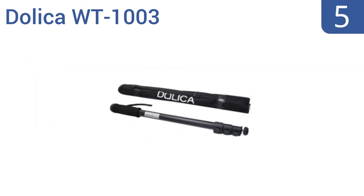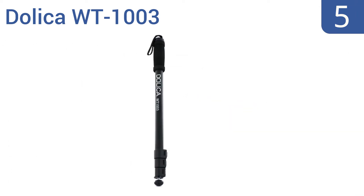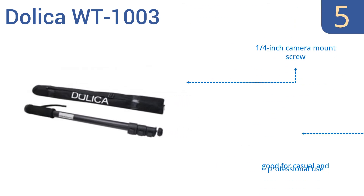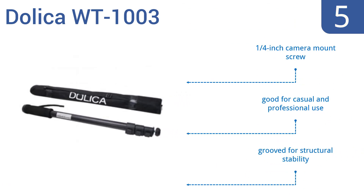At number 5, the Dolica WT1003 is a lightweight, easy-functioning, portable monopod. It's budget-friendly and boasts solid functionality, thanks to basic but reliable features like a non-skid rubber foot and an NBR foam grip. It includes a quarter-inch camera mount screw and is grooved for structural stability. It's good for casual and professional use.